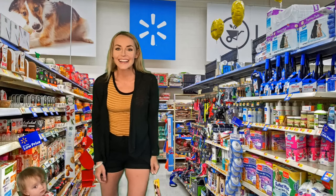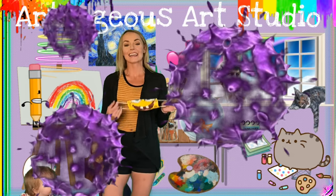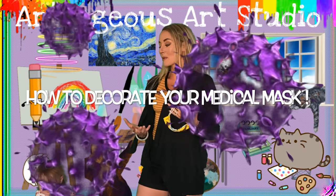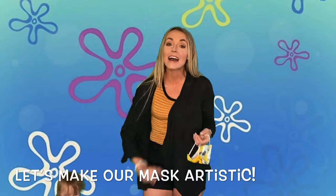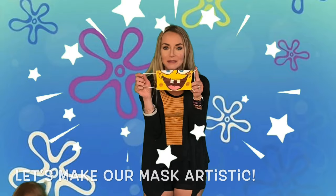Hi guys! I'm not really in Walmart, but I did have to go to Walmart today and I think it's a really good idea, especially if it prevents spreading germs. I want to be like everyone else and do my part if I can. But if I have to wear a medical mask, I want it to be an awesome one.